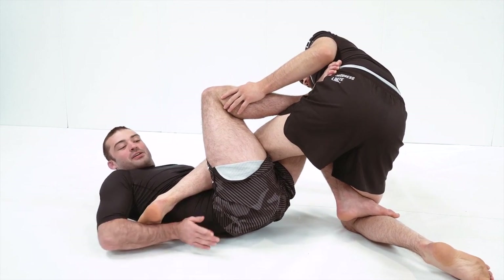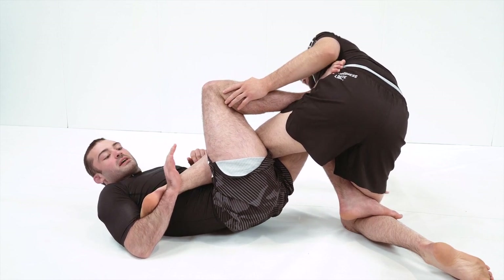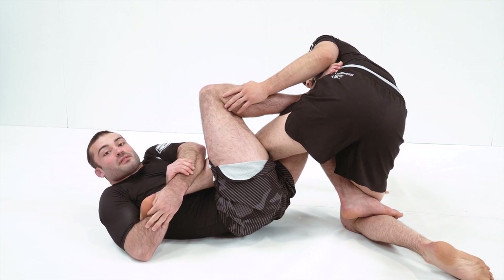Clamp the elbow tight, uppercut — the palm should always be facing down on the hand that is hooking the heel here and apply. You can make it tighter with butterfly grips as well.